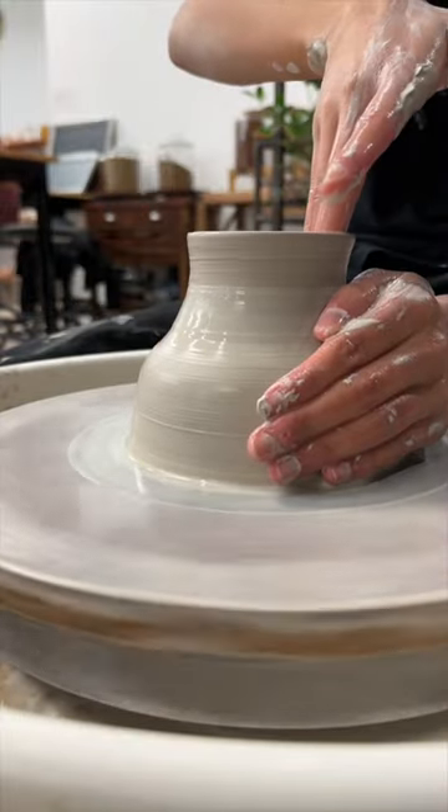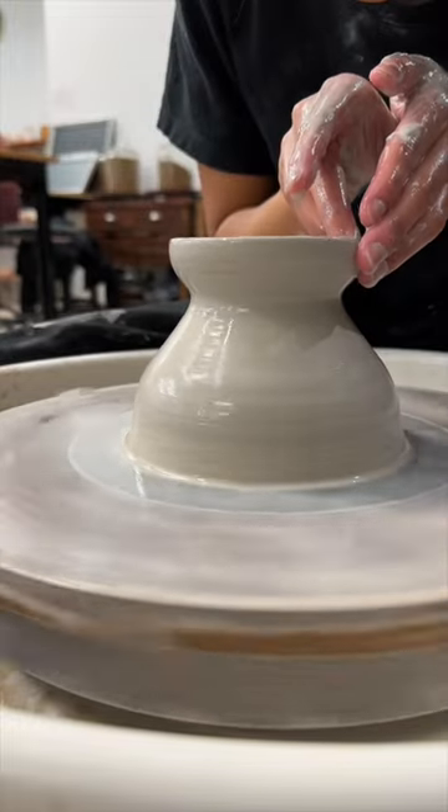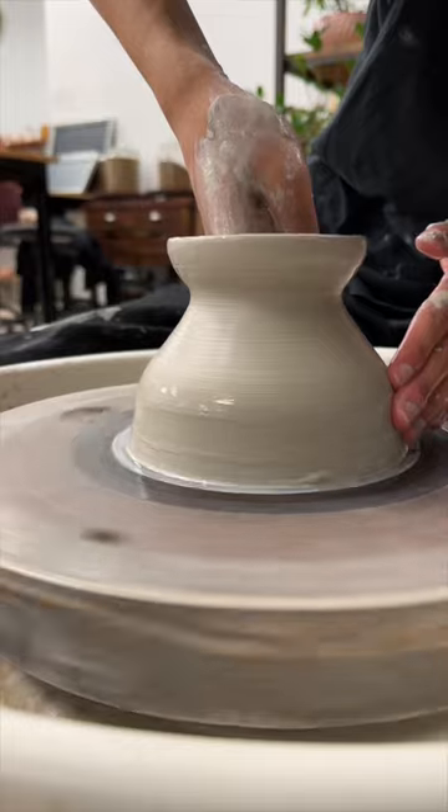Now that my pottery skills have improved, I'm starting to experiment with the shape. I don't have a clear vision of what I want this to look like by the end of 100.